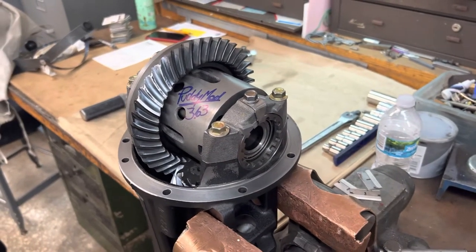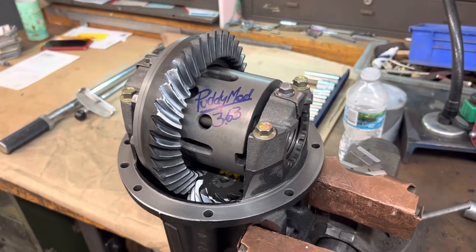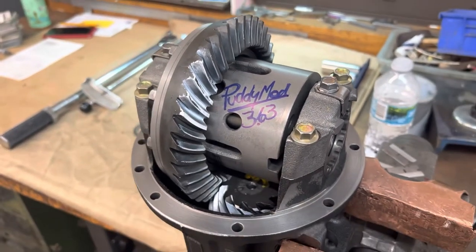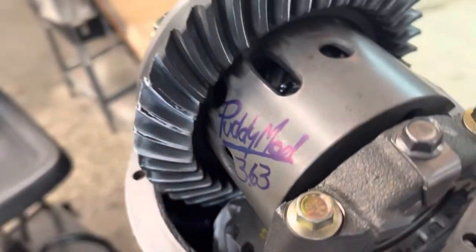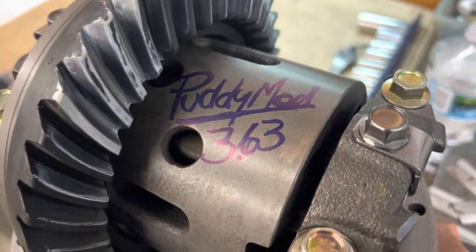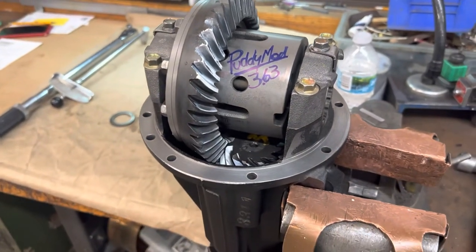We're finished with this Mazda Speed Miata differential. We went ahead and changed up the 4.10 gear to the Mazda Speed 3.63 — this is a new gear set from Mazda — and we got a beautiful pattern. The contact is excellent across the gear on both sides, really nice.